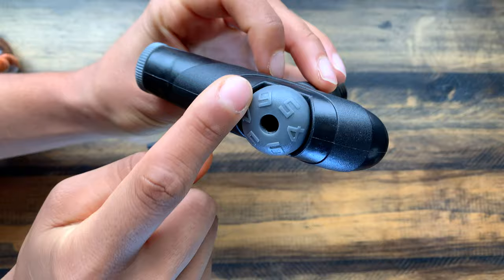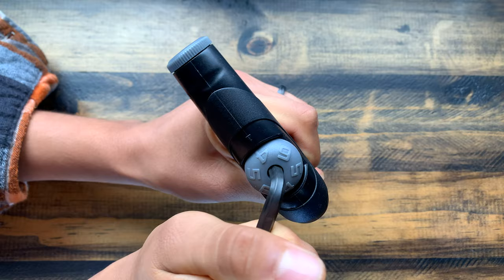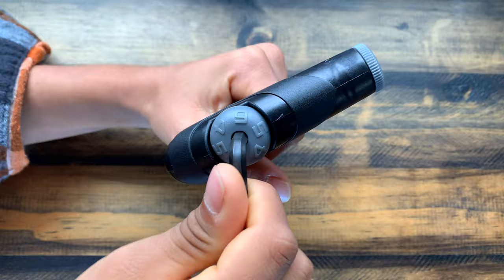It has torque between four, five, and six newton meters. Sometimes we can over-tighten things, but this specific tool has a built-in click-out mechanism to prevent over-tightening. You'll hear it click once the torque seats at the torque setting.